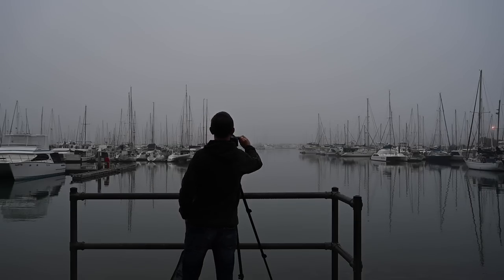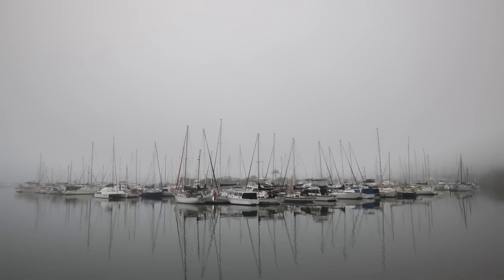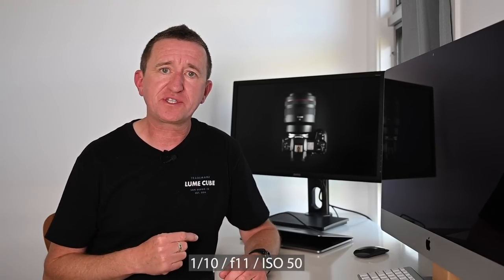I was determined to get a really nice sunrise image with the R5 as the sun comes up over Brisbane Bay, so I got up super early, got down to the bay and set up — but it was dull, overcast, and even foggy, which for Brisbane is quite unusual. It certainly wasn't the image I got up early to shoot, but I actually ended up quite liking the photo, and when I got back to the office I did a black and white conversion that I think I like even better. Settings: shutter speed 1/10 of a second, aperture f11, ISO 50.